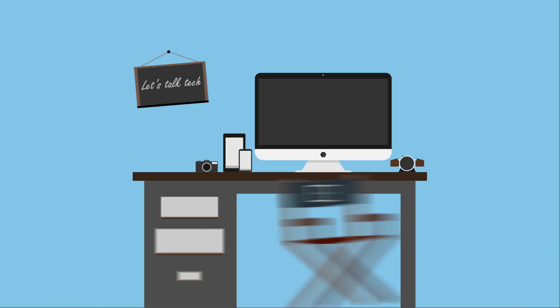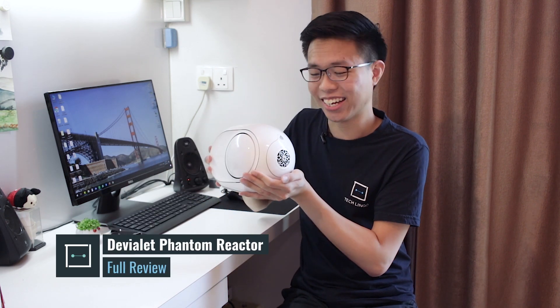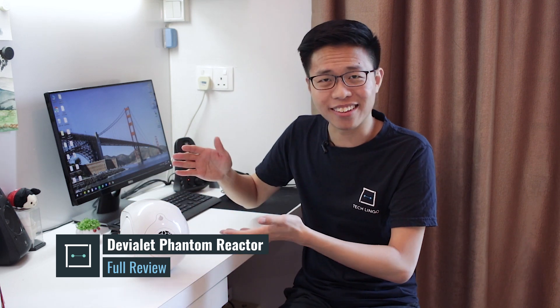Now what if I told you that this is actually a wireless speaker? This right here is the Phantom Reactor and it definitely feels solid. To be exact, this weighs about 4.3kg and it's to be handled with care. You might think that this looks really small but I guarantee you it packs a punch.